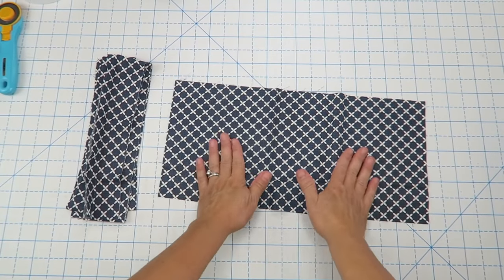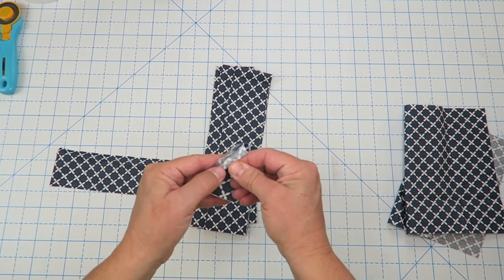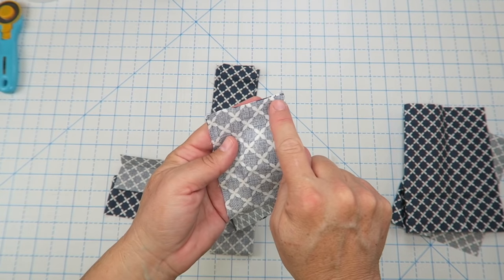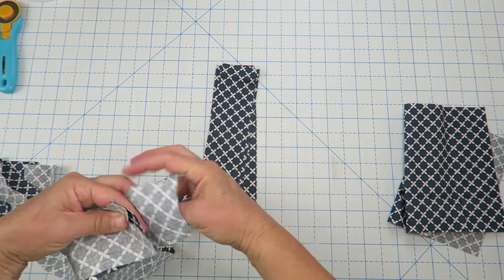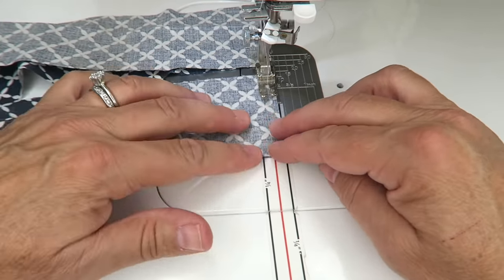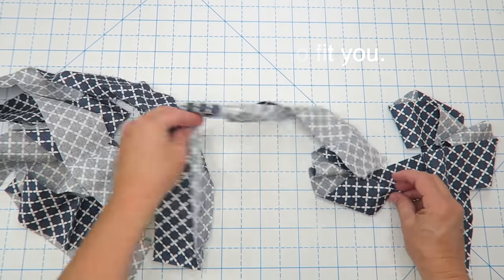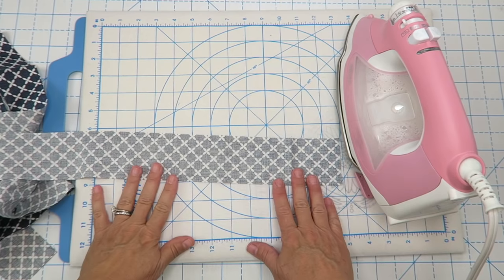Let's prepare the straps. Set the pocket aside for a minute. Take the strips over to the sewing machine and sew them end to end — put two ends right sides together and sew right down the seam using a quarter-inch seam allowance. Do that for all strips so you have one big long strip. Now adjust the length of your strap to fit your needs. I'm about five foot two and wanted it to tie in front, so I made mine about four yards long.